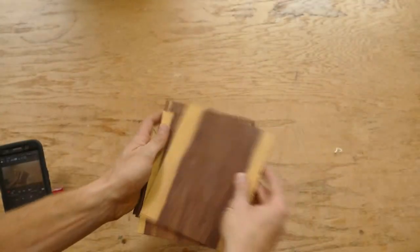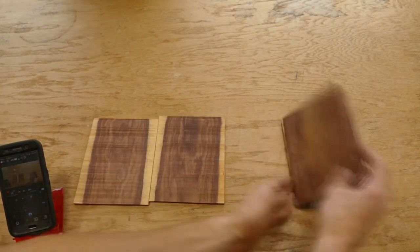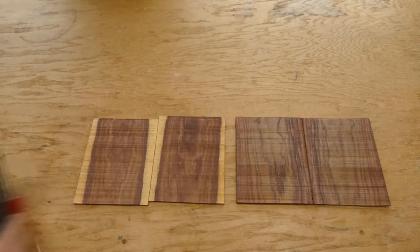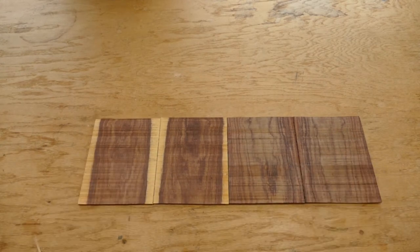The pale whites of the sapwood and dark purples of the heartwood of this catalosh provide a unique opportunity for some artistic use of the bookmatching technique in the making of headplates, heel caps, end wedges, and rosettes. But more on that later.